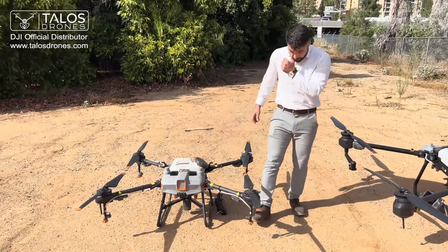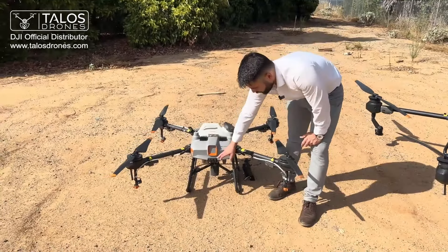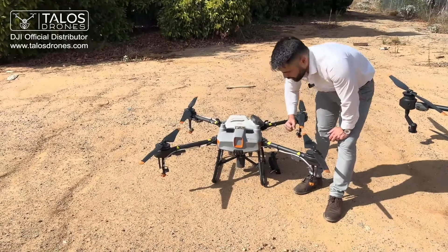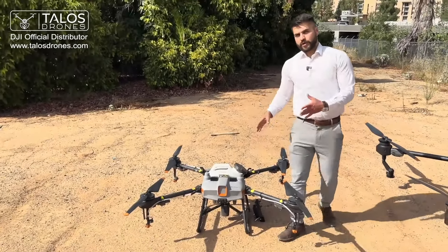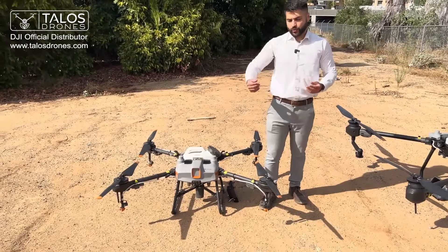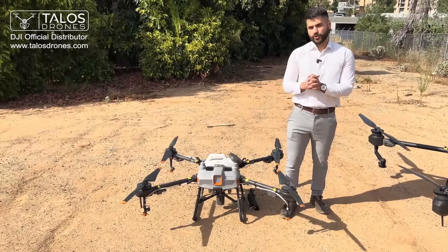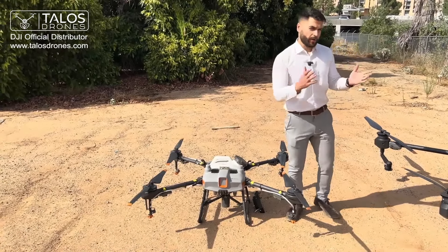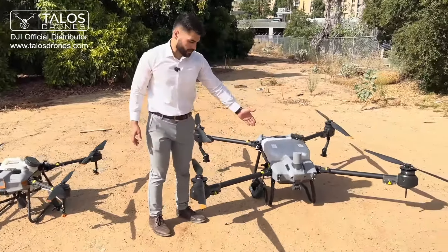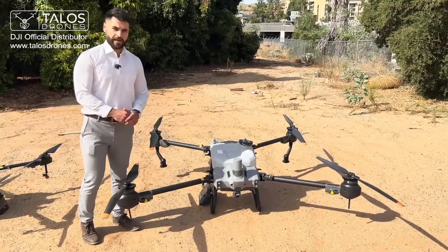The cameras on the T10 are FPV cameras — there are two of them, one on the front and one at the back. You do not record anything and the resolution is not very high; it's just so you know where the drone is. On the other hand, the T20P has a 12-megapixel camera, similar to what is on the T40 as well.